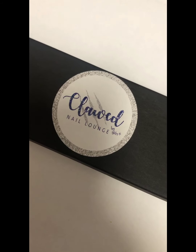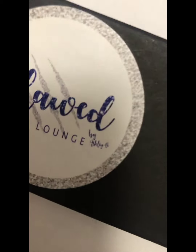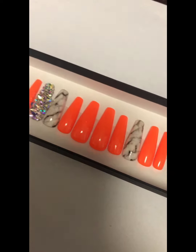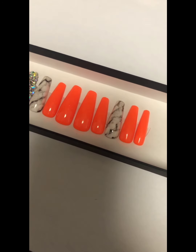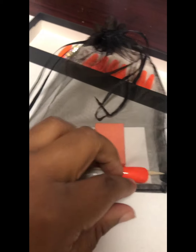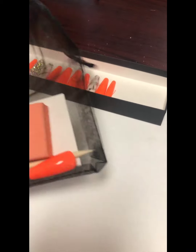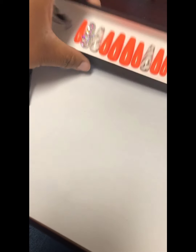I have this nail set here from Clawed Nail Lounge by Ashley V. I ordered these press-on nails from her, and this is what my nails are looking like. It comes with this little mesh bag — it has all your necessities: extra nails, nail glue, a cuticle pusher, a little sponge, removal instructions, and an alcohol pad.